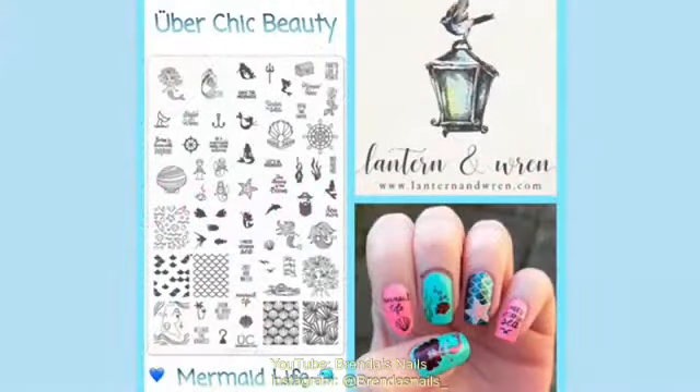Hi everyone, welcome back to my channel. Today I am going to show you how I made these mermaid nails using the Mermaid Life plate from Übershik Beauty. I won this plate in a Facebook nail group giveaway. I want to give a shout out to Carly from LanternandRan.com for the outstanding service. Now let's start with the tutorial.